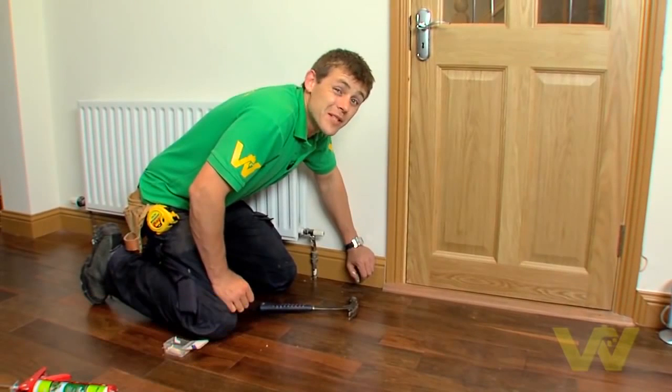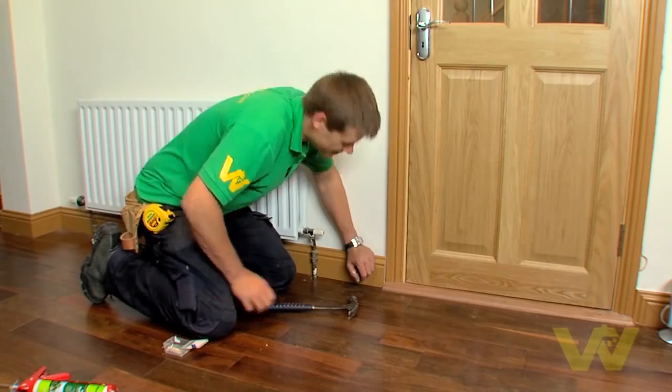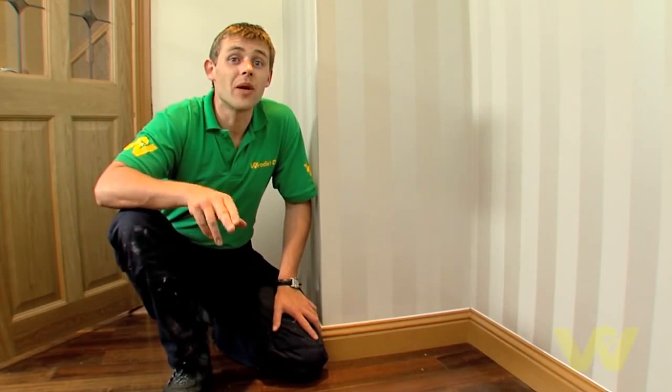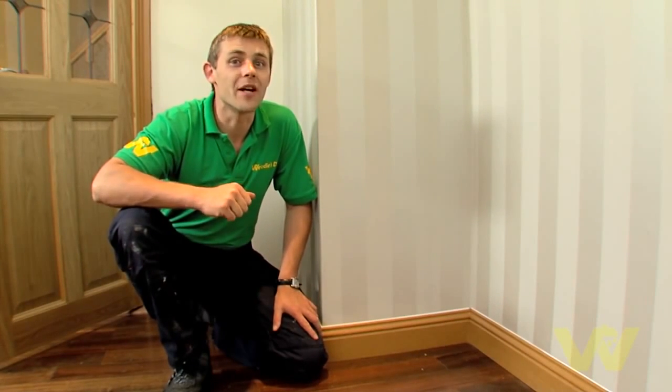Finally, I'm using a 90-degree butt joint against the architrave — it's an easy joint and a lovely way to finish the job. And there you go, that's how you fit skirting. Remember: take your time, measure twice and cut once. For more helpful hints and tips go to woodiesdiy.com.